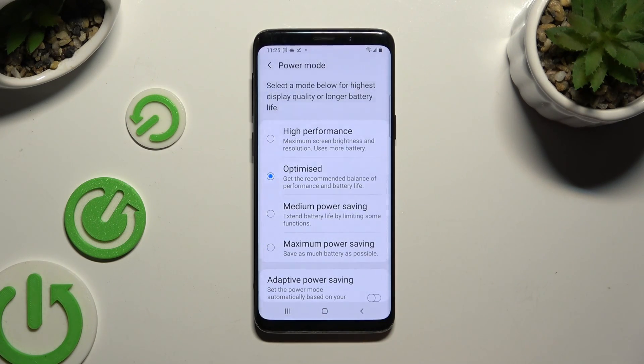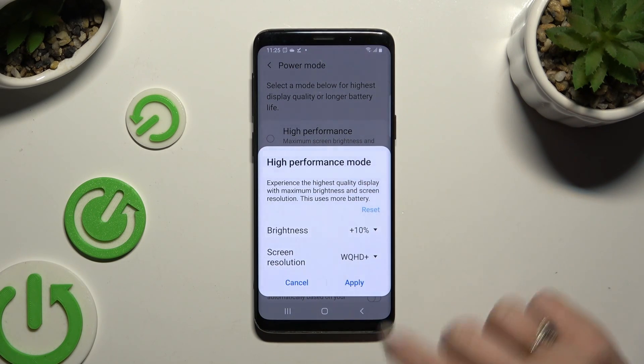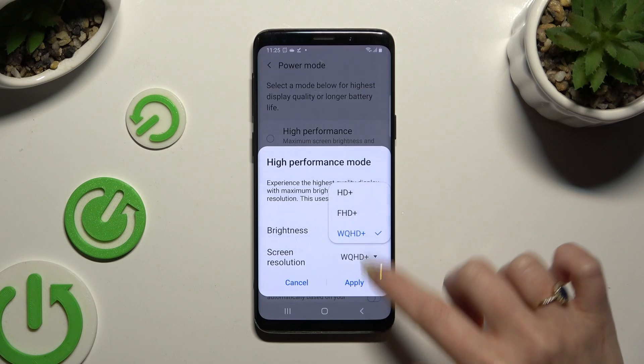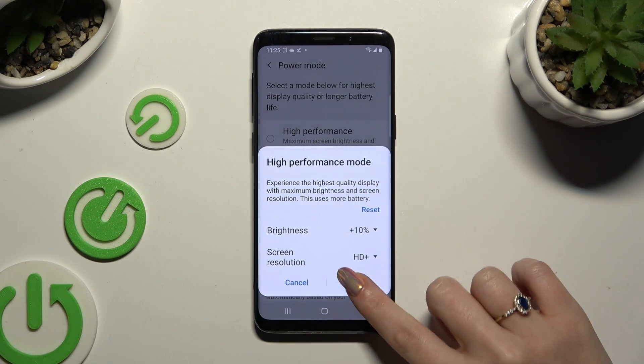Now click on High Performance Mode to apply it, and adjust all of those options — brightness and screen resolution. When you're finished, hit Apply.